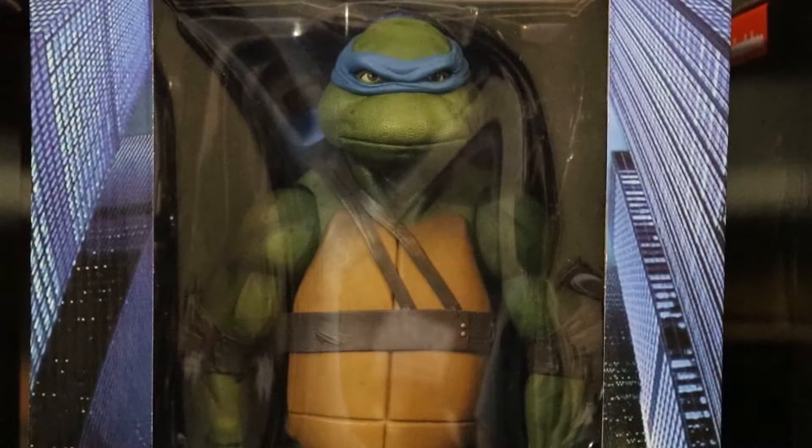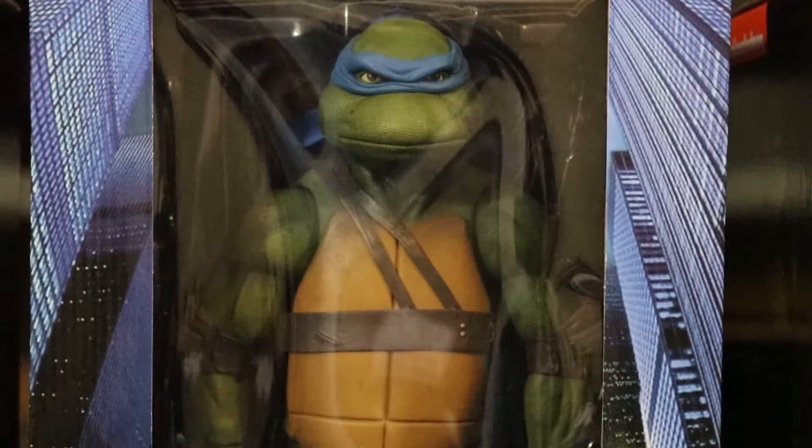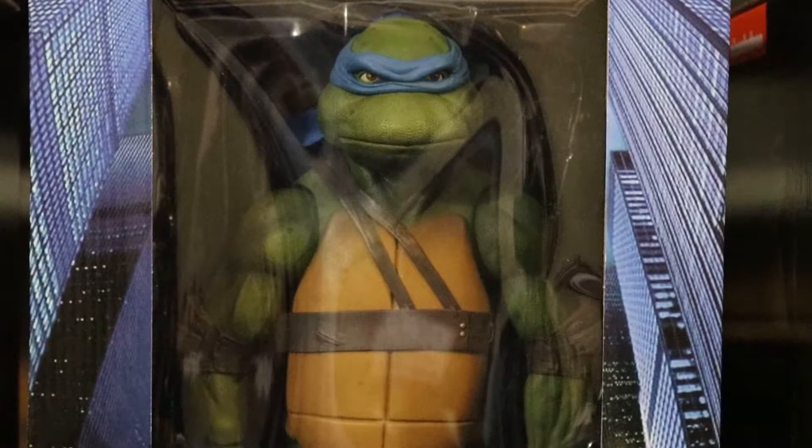Up next we have Leonardo. The description reads: 'Radical dudes! NECA's third quarter-scale action figure from the 1990 Teenage Mutant Ninja Turtles movie is Leonardo, the leader of the Turtles. No one works, studies, or trains harder than Leonardo — he has the respect of his brothers and leads by example, not by giving orders. He also stands at 16.5 inches tall and features 30 points of articulation including double elbow joints. The figure is highly detailed and entirely accurate to the movie and comes with katana accessories that fit in the scabbards on the back of his shell, an ooze canister, a slice of pizza — no anchovies — and interchangeable hands.'